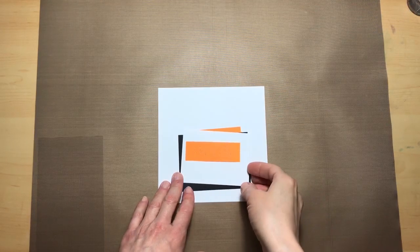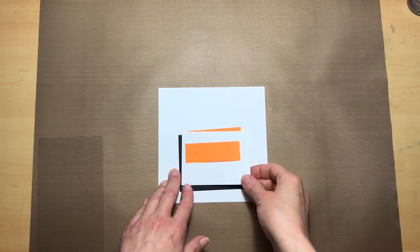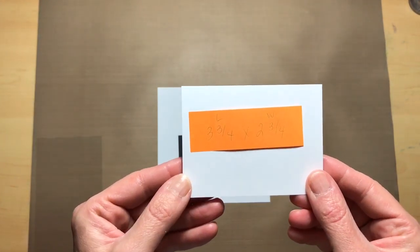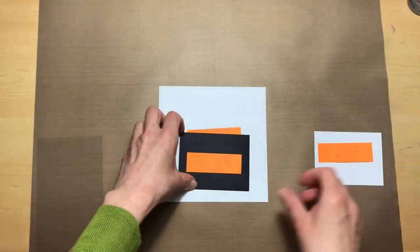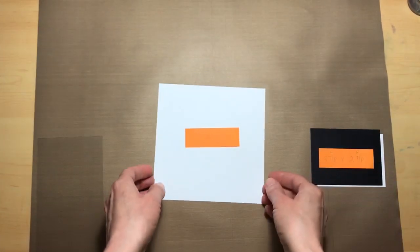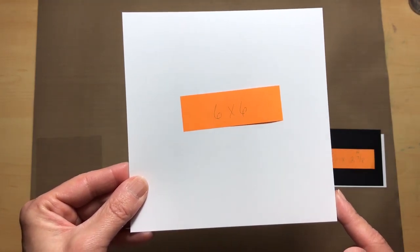I did notice that I had an error in the slide of supplies that I shared in the last video, so definitely please pay attention to these new measurements. The first one is a white cardstock size three and three-fourths by two and three-fourths. The next is a black piece of cardstock at three and seven-eighths by two and seven-eighths, and the last piece is a six by six white piece of cardstock.